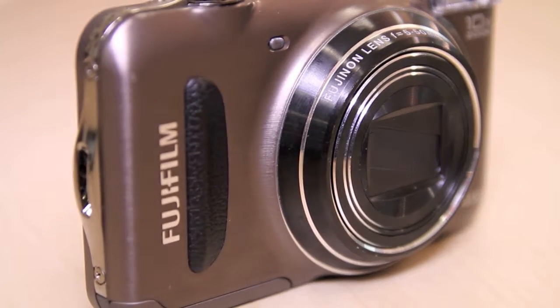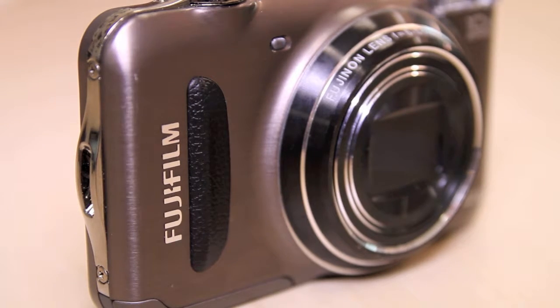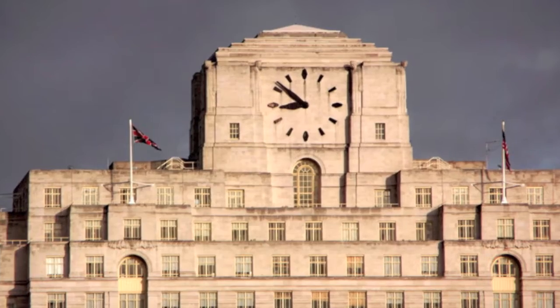The camera body is very compact — it's only 28.1 millimeters thick, including the protrusion of the lens. Good levels of detail are preserved at lower ISOs, and while image noise is handled well at higher ISOs, the noise reduction applied does render images with a waxy look.